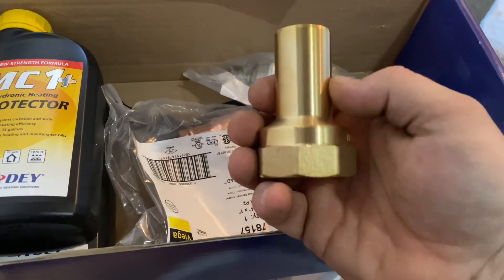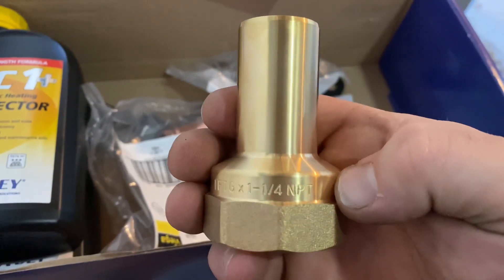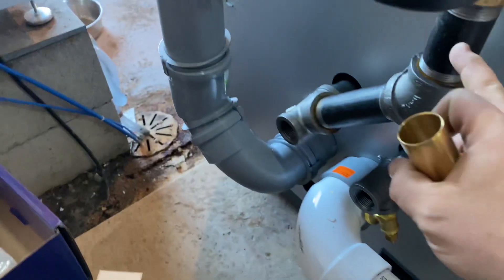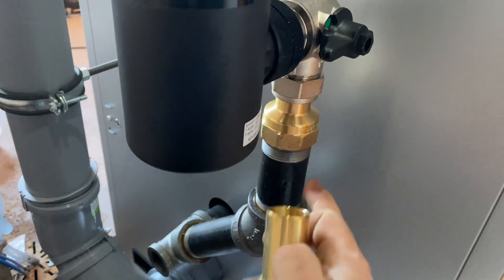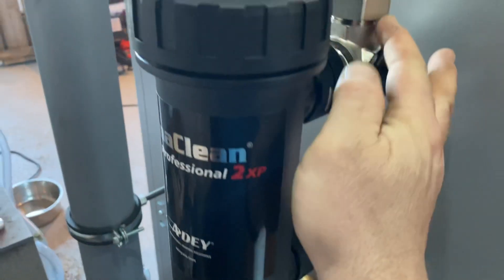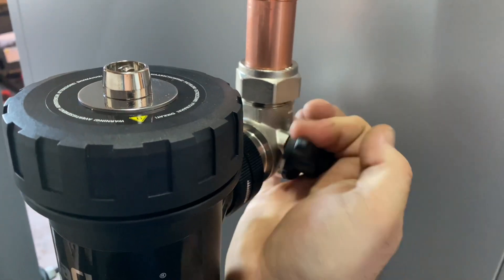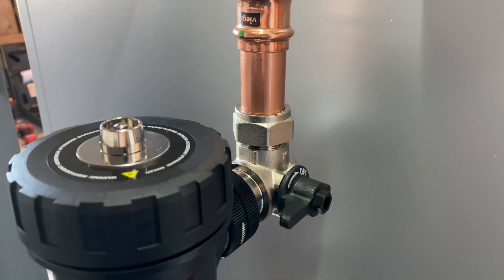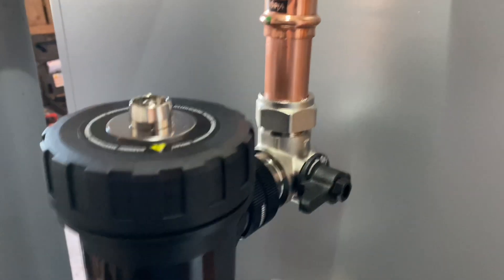I've got a one-inch copper by one-and-a-quarter NPT fitting adapter. So if you've got inch-and-a-quarter iron pipe like I do on this particular boiler, this adapter comes in perfect to adapt back over to the boiler. That's great because you've got compression fittings on these isolation valves, and the fitment on these is absolutely fabulous.